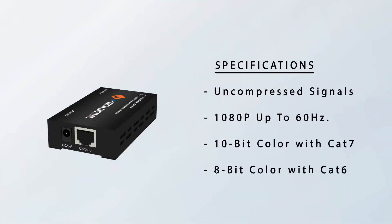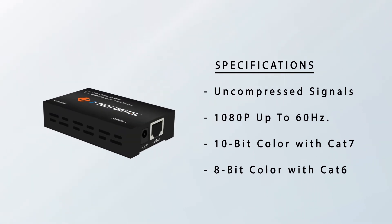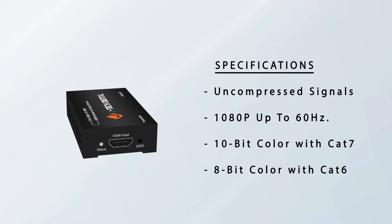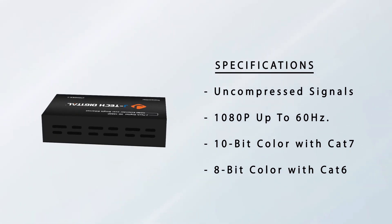With the Zero Compression technology, the extender supports uncompressed Full HD signals up to 60Hz with 10-bit color when using a CAT7 cable and 8-bit color when using a CAT6 cable.